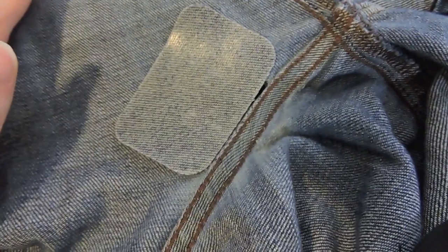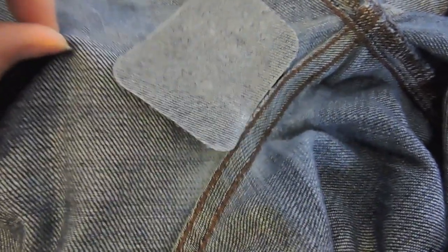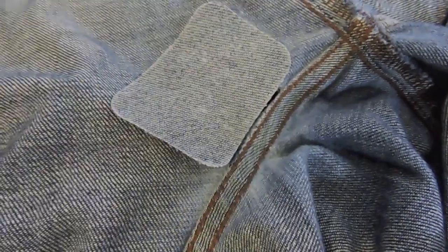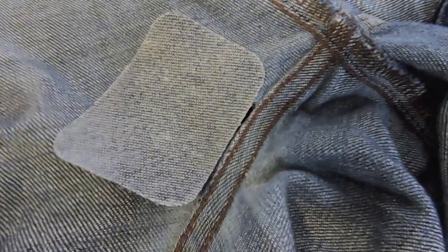I'm going to sew all the way around the patch using a zigzag stitch. When you sew it down, make sure that you're only sewing through this one layer of fabric and the patch — nothing else. With pants there are so many pieces of fabric, you want to make sure you don't accidentally stitch the leg of the pant closed.